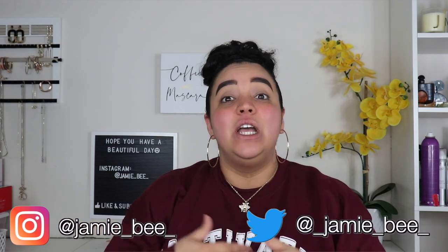Hey guys, what's up? Welcome or welcome back to my channel. If you are new here, I'm JBB. Thanks for stopping by. So in today's video, I'm going to be recreating Huda Beauty's purple obsession eye look that she has on her Instagram.